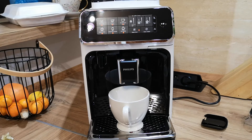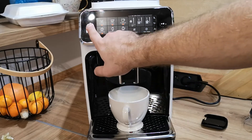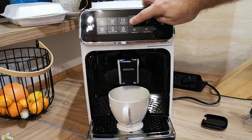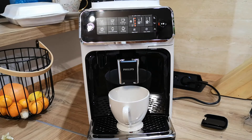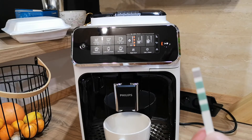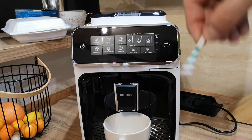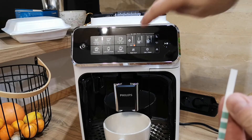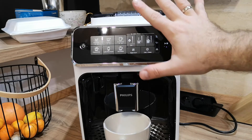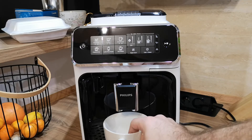We need to set the water hardness level. To do this, turn off the machine, then press and hold this icon — the coffee power aroma level button. We need to set the same number of squares as our test result. I'm pressing it until I reach my number, which is one. If yours is three, press until you reach three. Then press play and it saves the water hardness setting. Now we can start the machine again.